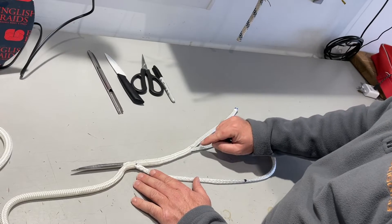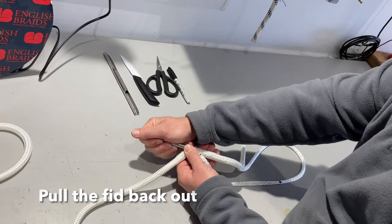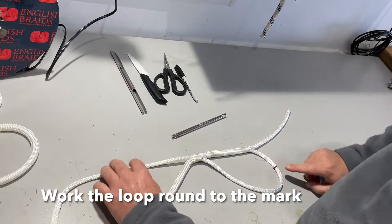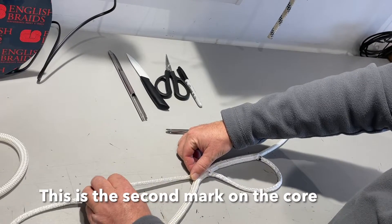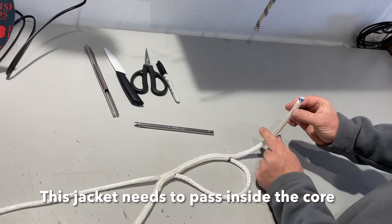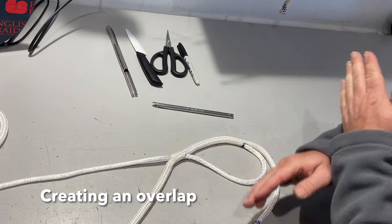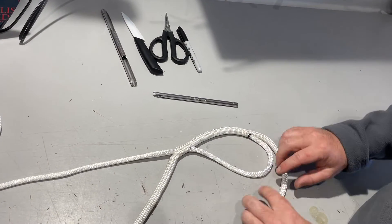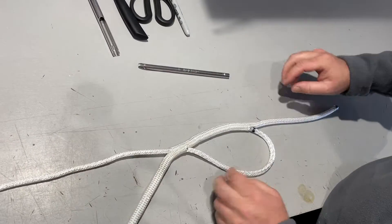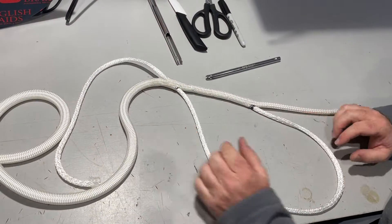Coming out a couple of inches past, we're now passing the core inside the jacket to form the first part of the splice. We work that round to the second mark on the core. Our objective now is to pass this jacket inside this core, essentially creating an overlap. You can work a little bit of core through, which then bunches the jacket up appropriately.